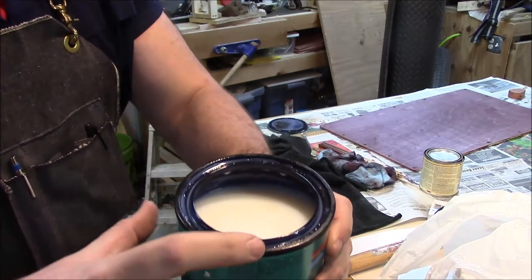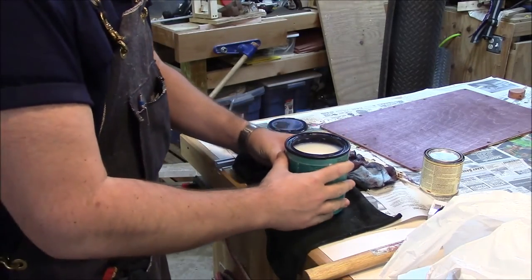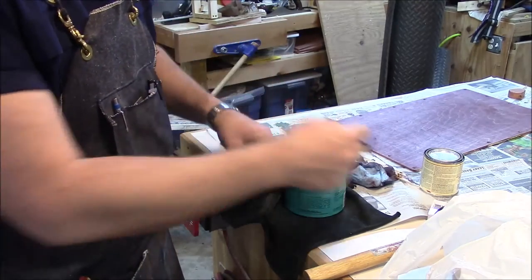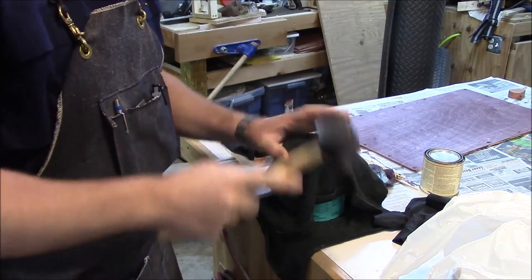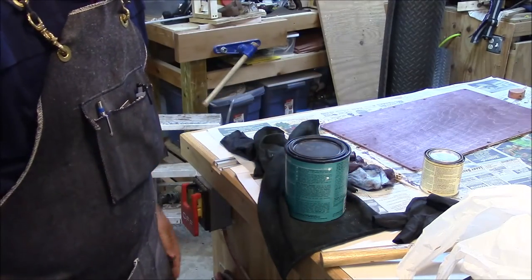One more bonus tip: when you've got some finish in the edges around the rim of the can and you're going to put the lid on, put a rag underneath and a rag on top before you tap it in — that prevents finish from splattering everywhere.